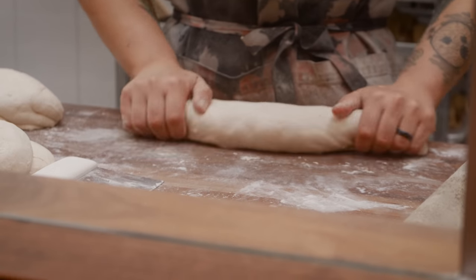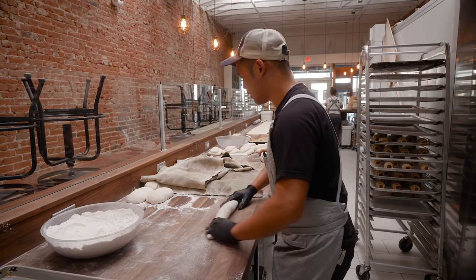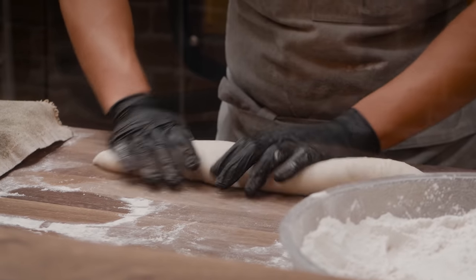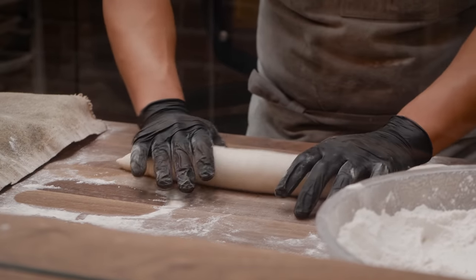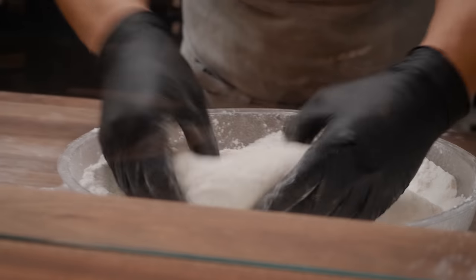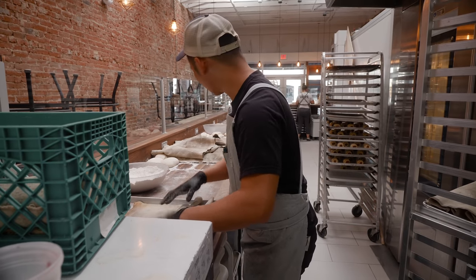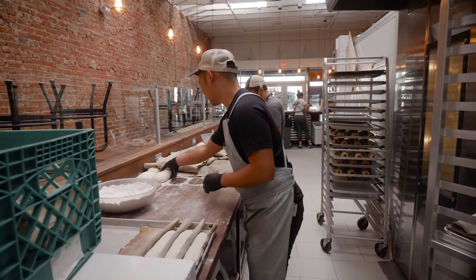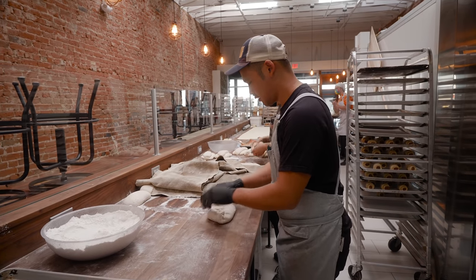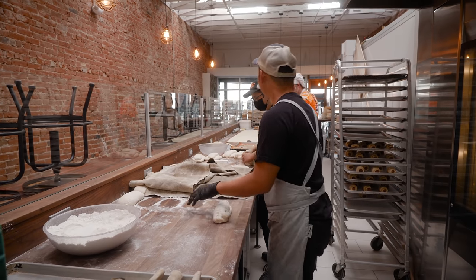The pre-shaping — the dough was quite cold and we tried a little while ago to do some final shaping, but it still wasn't quite where we wanted it to be. There was substantial tearing on the exterior and it was just fighting back, so we let it rest a little longer.